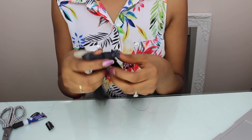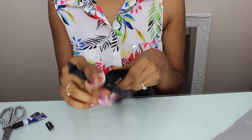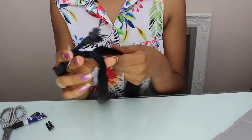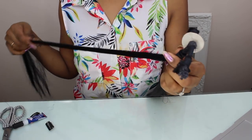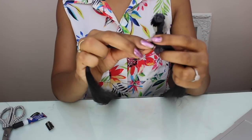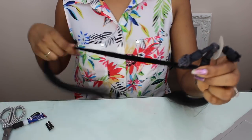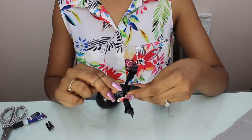I've already used some of this hair, so I probably just need two or three more extensions. Depending on the volume you want, separate some hair — I'm probably going to need about this much to make one clip-on extension. Before cutting the hair off, put a rubber band around it.